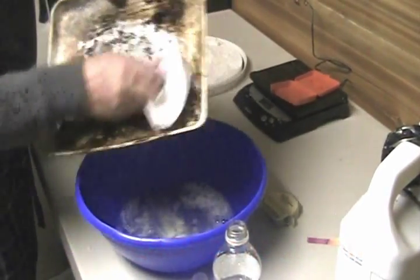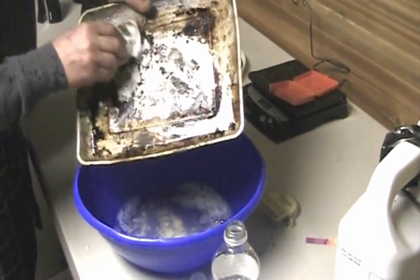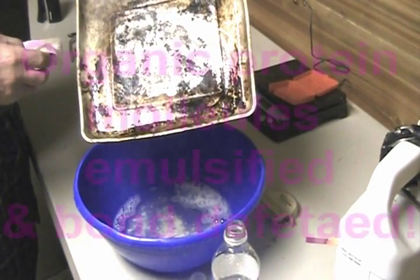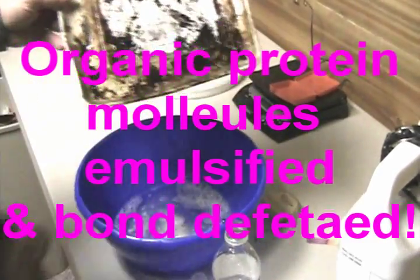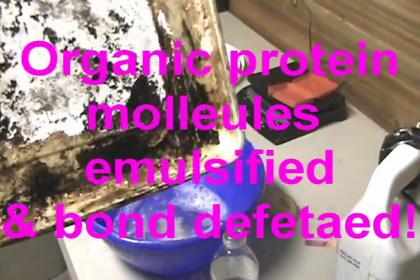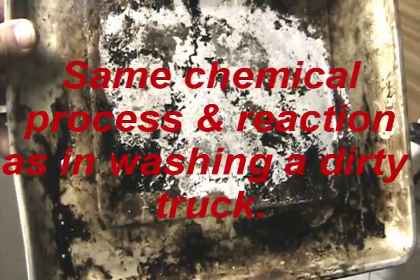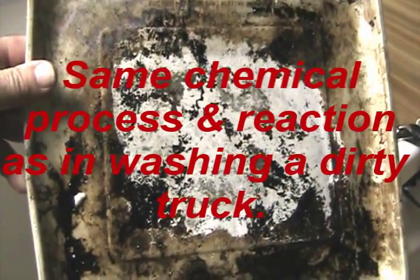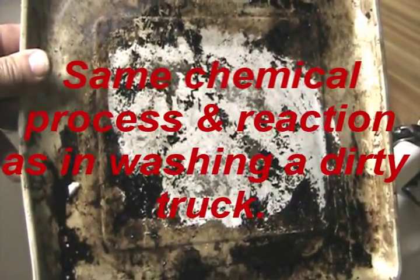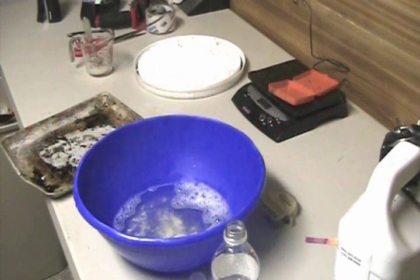There are our organic proteins that have been dissolved — emulsified, sprints away for the most part. You have to remember these are baked on. This is way, way beyond anything that you would ever find on the surface of any vehicle, but we're doing this just to demonstrate the effectiveness of this product. The number two truck wash is going to be more effective; I just didn't have any here at this location.